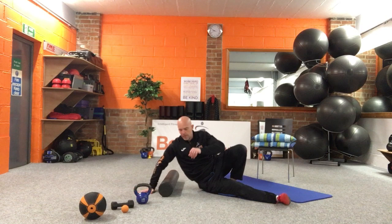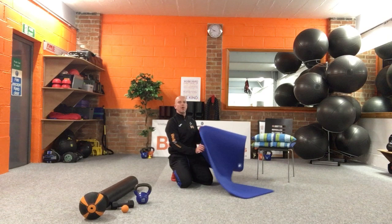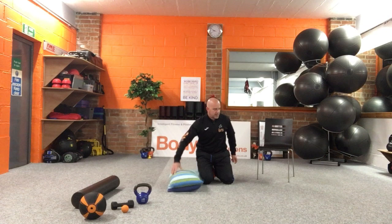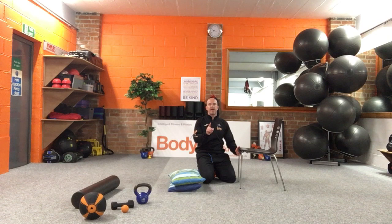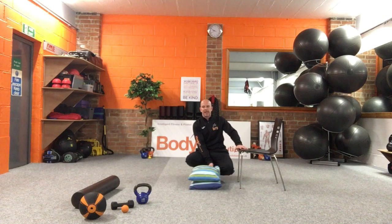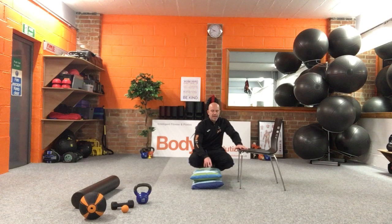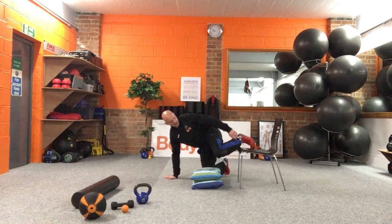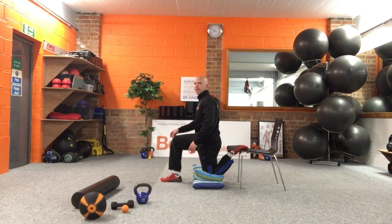Something we do nine times out of ten is the quadriceps stretch, so you're going to need a chair — the seat of a chair or the edge of the settee, the arm or whatever. There is a way to do this standing, so if any of you really don't want to kneel — though we've got quite a few kneeling exercises tonight — use cushions where you need to. If you want to do this standing, just hold a wall, lift the leg up, take the foot and pull back. I'm going to go to the chair — knee down, swing the other leg round.